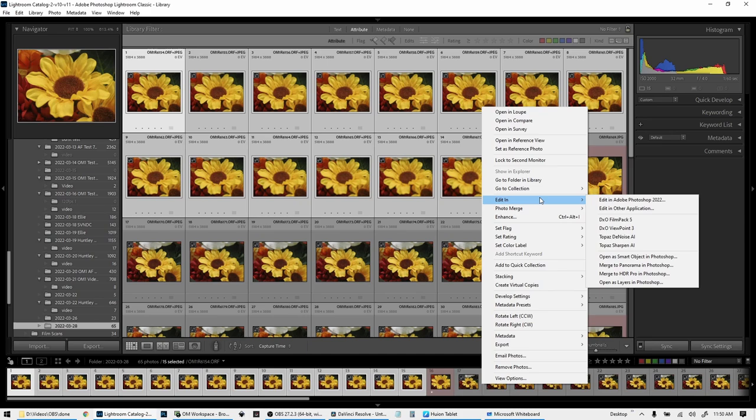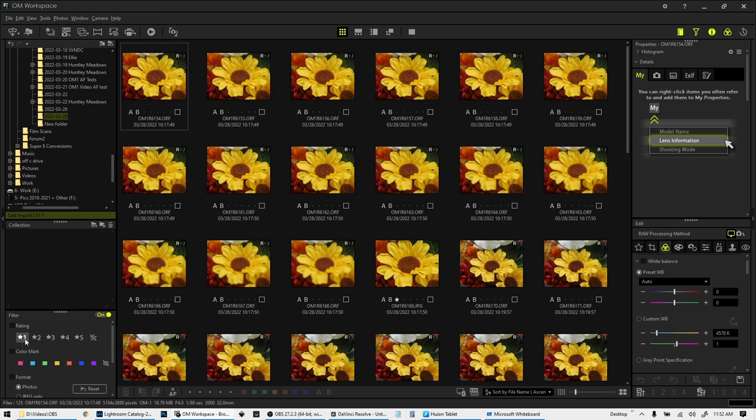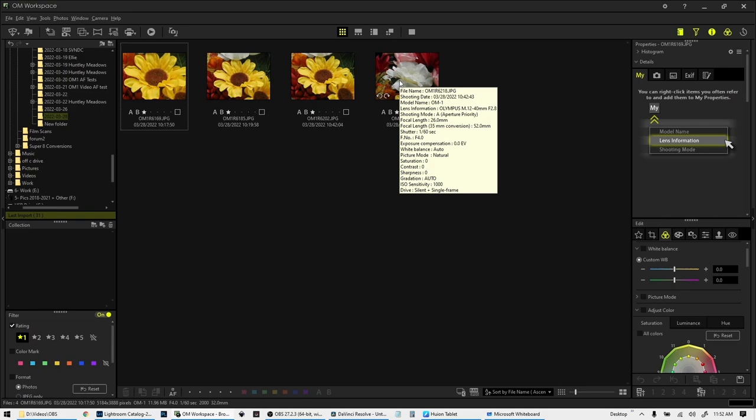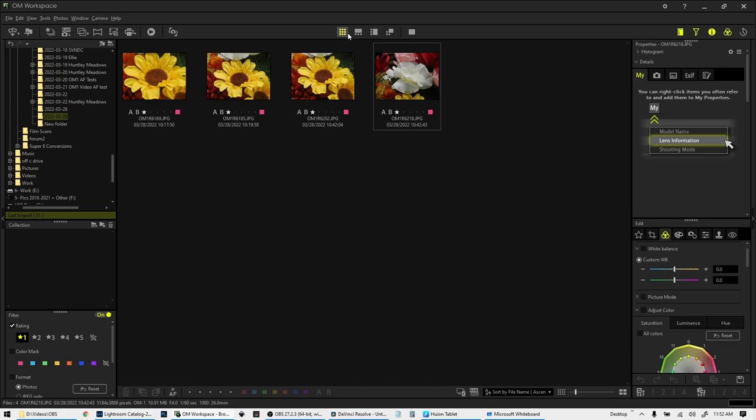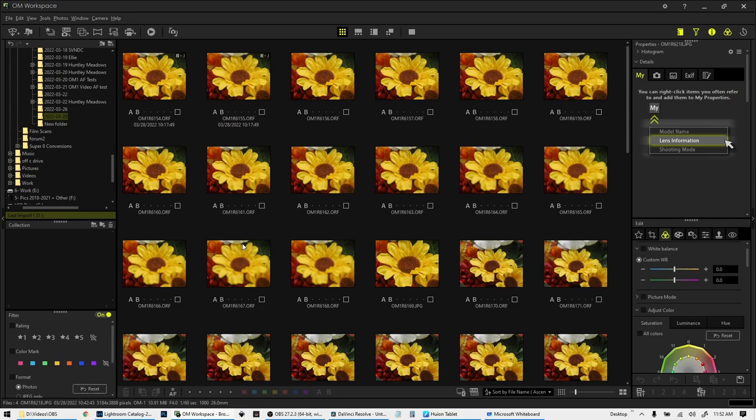If you're using Olympus Workspace, the same thing applies. Here are all the images, but if I just want to find the stacked images I click on the one-star rating and the four stacked images come up just like in Lightroom. I can highlight these, assign a color — pink for example — then take the star rating off and just find them by the pink color as I'm scrolling through.